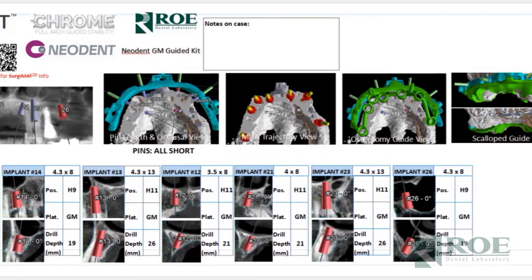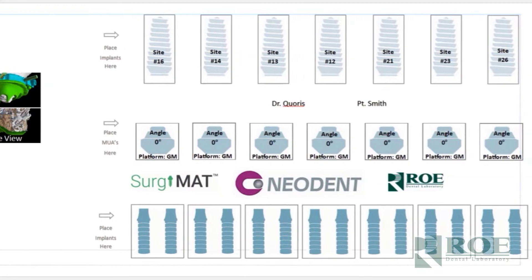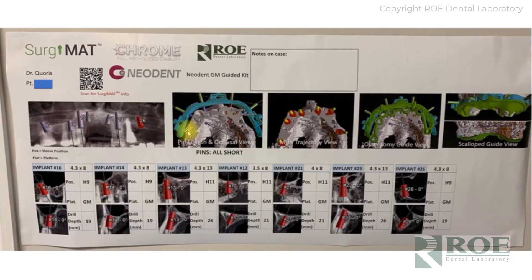We print the surgery mat and place it on the counter in the surgical suite. The doctor will place their implants — number 16, 14, 13 — place the implant here, place the abutment here, and then place two sets of temporary cylinders. It's roughly 25 inches wide by 12 inches tall and is a tool for organizing the case, making it very simple instead of sorting through a big tray full of parts during surgery.